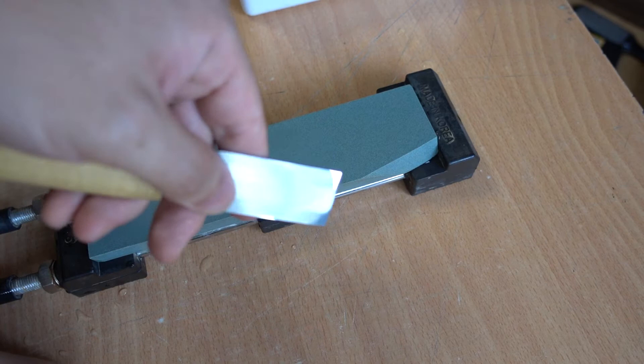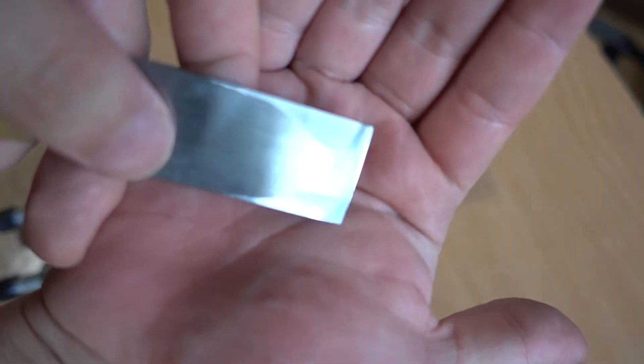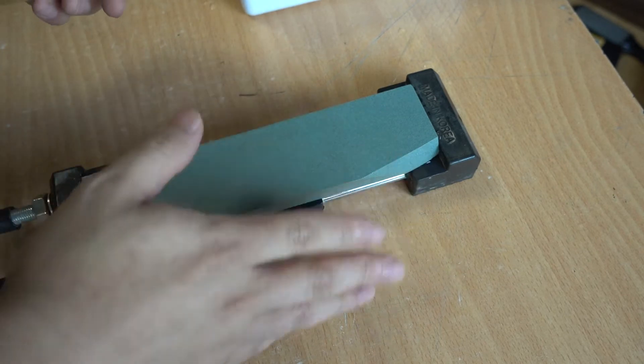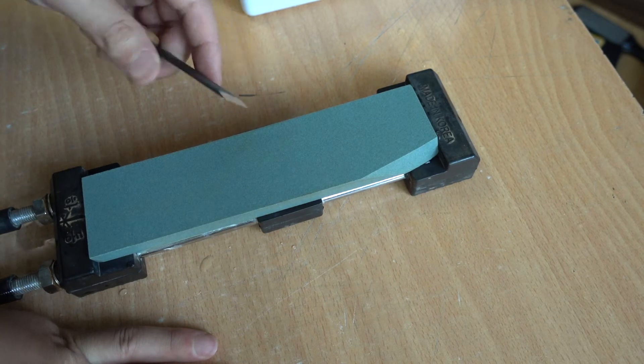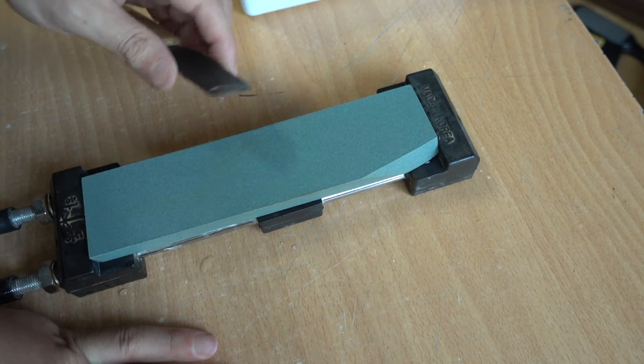This is what the knife edge looks like. You need to start with a flat stone. If you've already used the stone and it's not flat, search my video on how to flatten a sharpening stone. If you have a dedicated stone flattener, that's fine too.